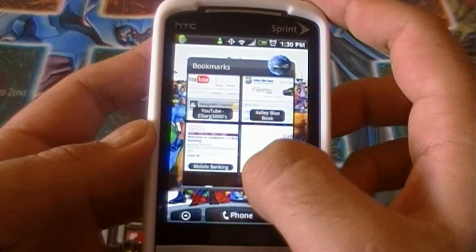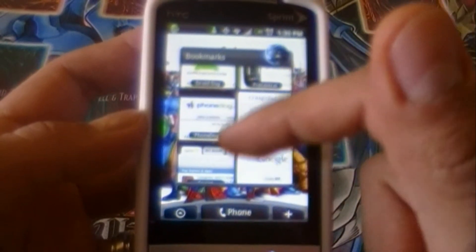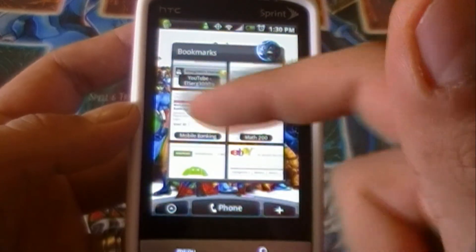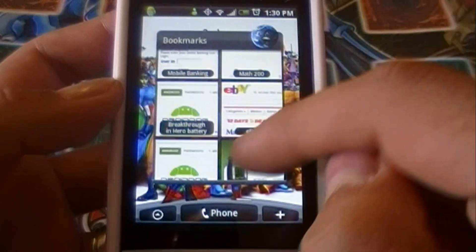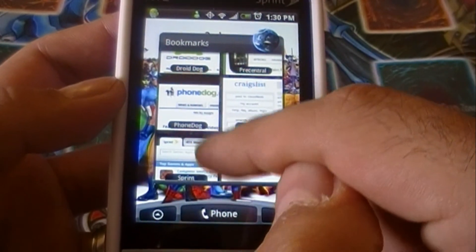To dig into web browsing I have my little widgets bookmarks, as you can see here, which comes preloaded on the device. This is part of HTC Sense UI and gives you a visual display of your bookmarks — a very nifty little widget to have on one of your home screens.